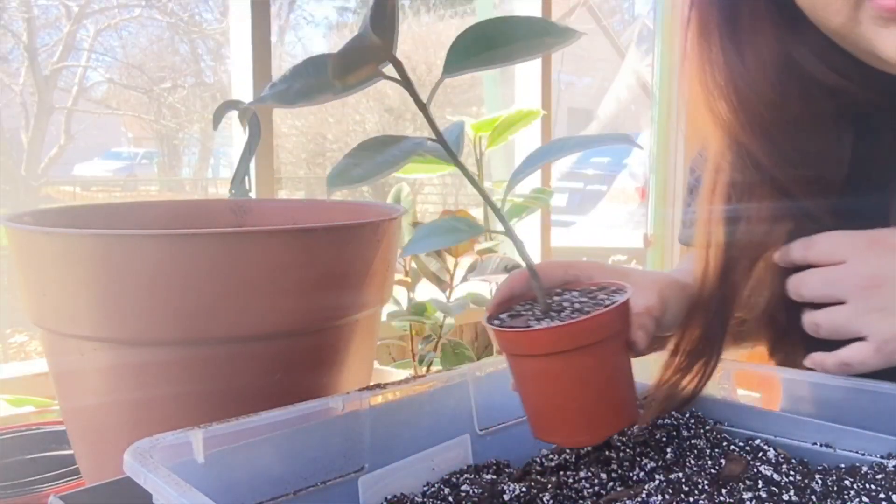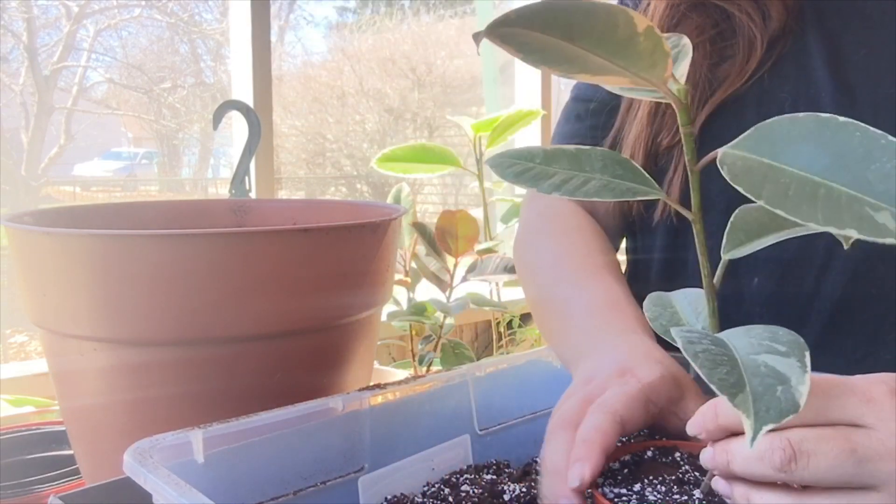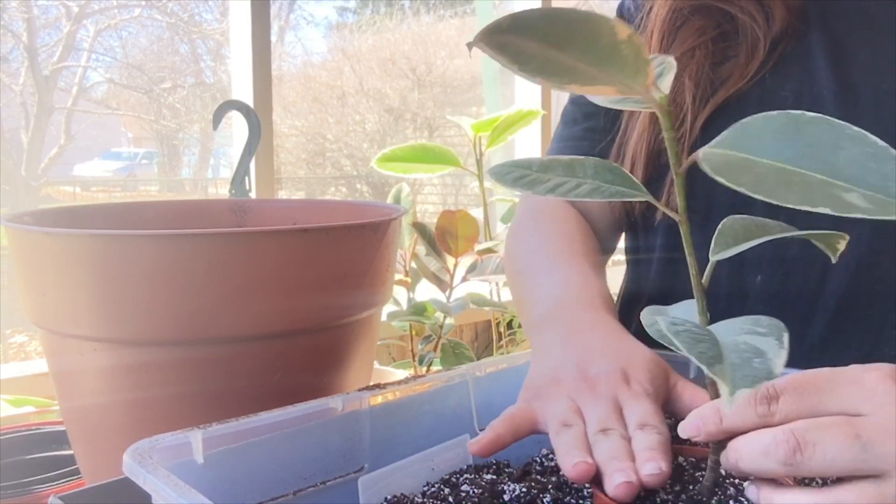He is now in his own little pot — he's so cute! He's a little tilted but I'll just make sure to have him face the right way so that he grows up straight.